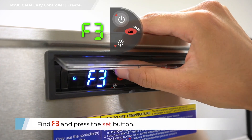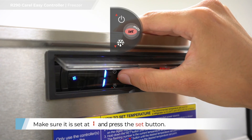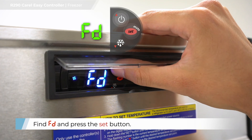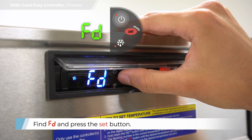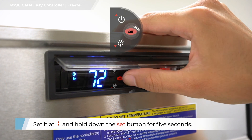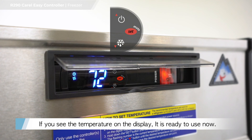Find F3 and press the set button. Make sure it is set at 1 and press the set button. Find FD and press the set button. Set at 1 and hold down the set button for 5 seconds. If you see the temperature on the display, it is ready to use now.